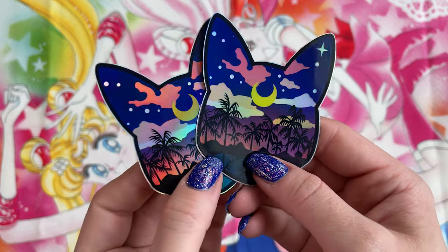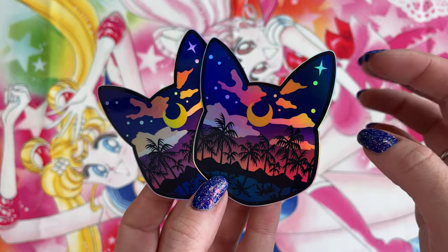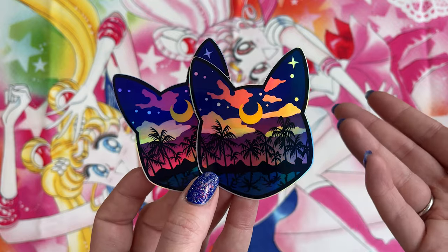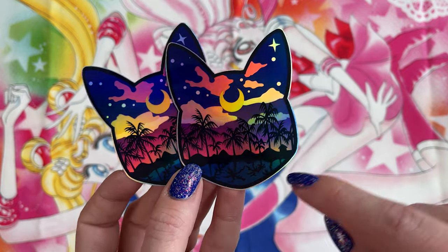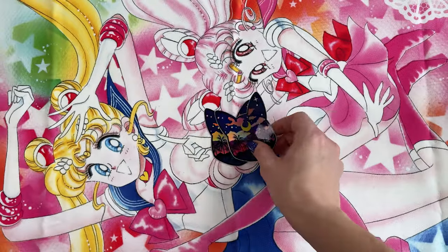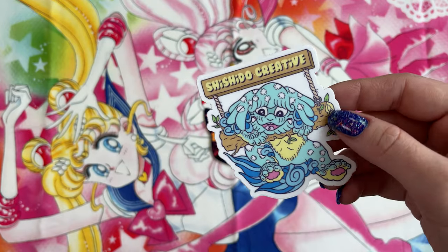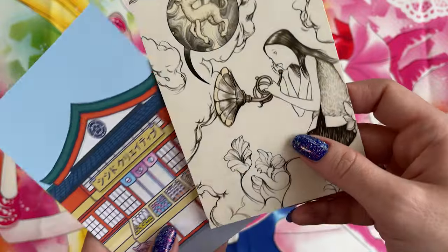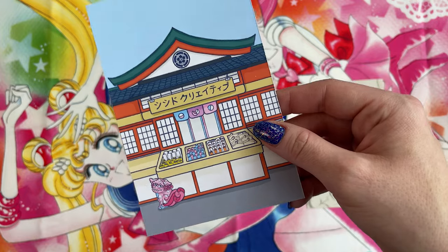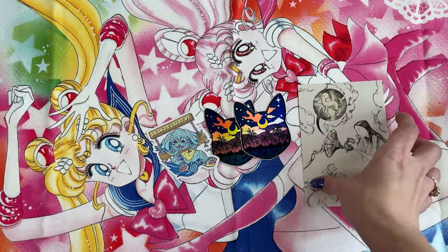Next I wanted to feature these vinyl stickers that I purchased from Shishido Creative on Instagram. I thought these were really pretty because of the print design. Even though it's a Luna head, we also have this awesome paradise background to them. I thought they were really pretty and I also like all the packaging that came with them. I also got this sticker from Shishido Creative - very cute. And then a couple of postcards: this postcard has a small note written on the back, and then this postcard is very pretty in itself. That is Shishido Creative.